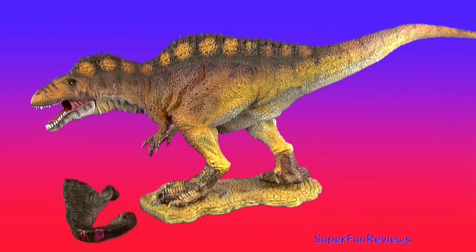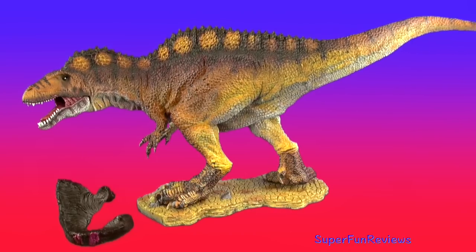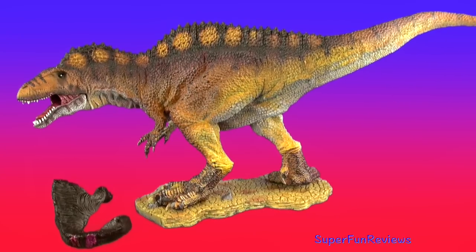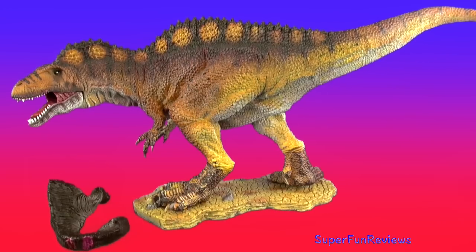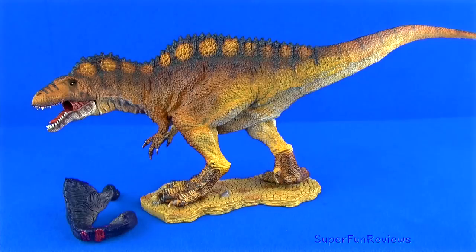Hi Superfunners! Today I'm reviewing the incredible Rebore Aquacanthosaurus 1:35 scale model with the nickname Hercules. I like the mid-stride pose with arms at the ready and the beautiful amber tones used on this model.